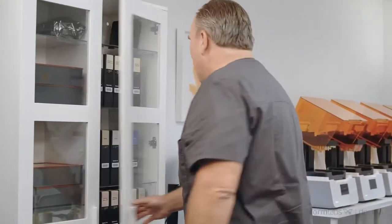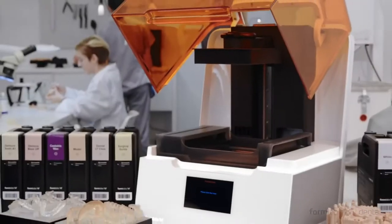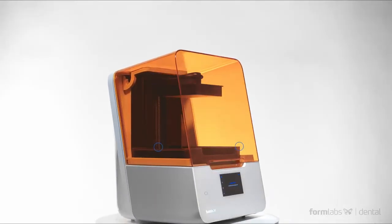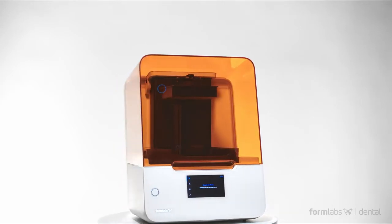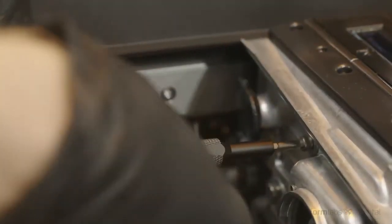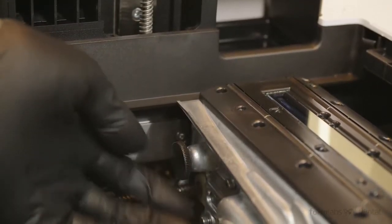We know your business can't afford to slow down. That's why we designed the Form 3B to be our most reliable printer ever. New smart sensors constantly monitor print progress and keep you informed and ready to promptly address potential issues. We usually run smaller batches of parts during the day and use remote printing to monitor larger builds that run during the night. We also made it easier for users to replace many of the Form 3B's major components themselves, minimizing the need to send a printer in for repairs and increasing uptime.